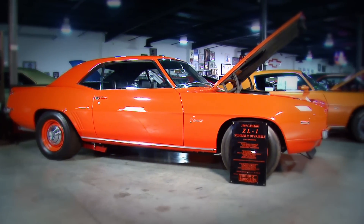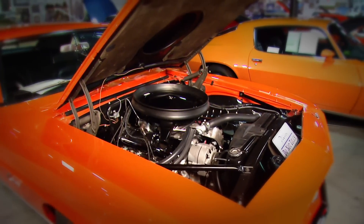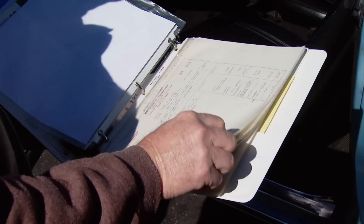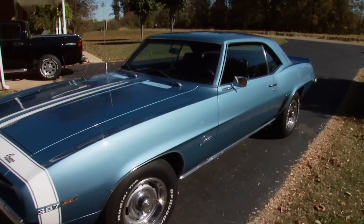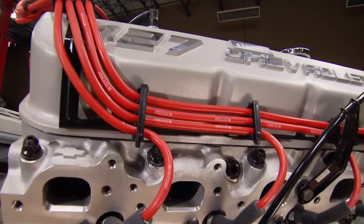Today on Muscle Car, we start a brand new project dedicated to one of the most iconic muscle cars ever built. We've got the power plant, now we need a car. It's what to look for in a project vehicle and how to make it authentic, because we're going from no-po to co-po.